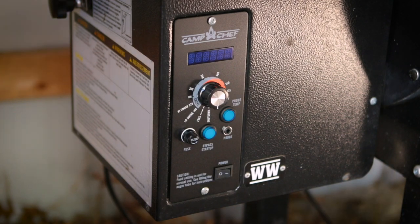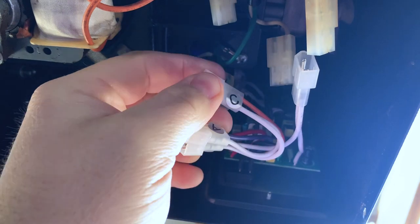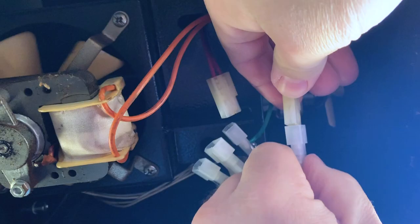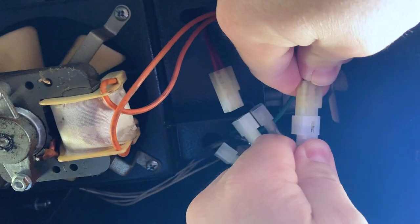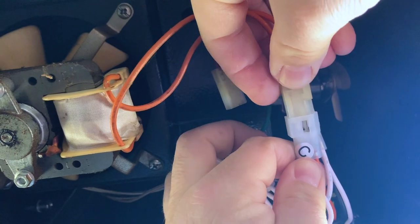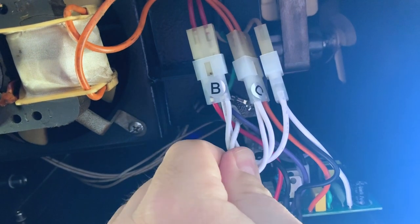Now we just got to climb back down on the ground. As you can see, these connectors were labeled. The only one that wasn't labeled was the power cable and it's right here. So basically all we have to do now is connect all of these connectors back together.